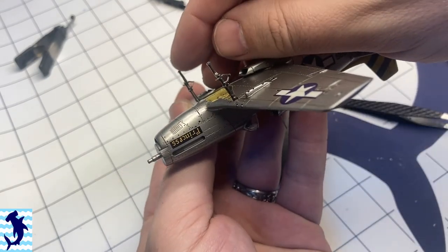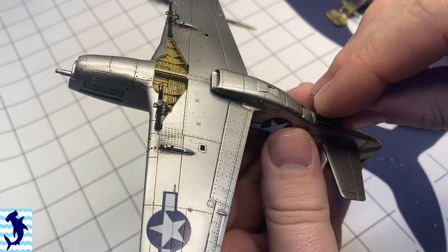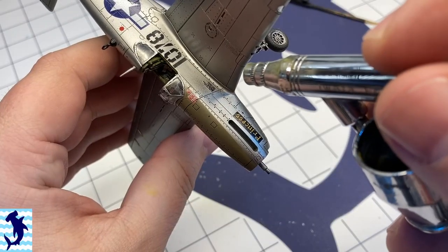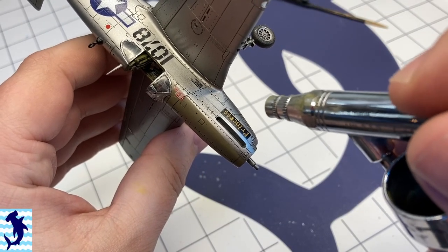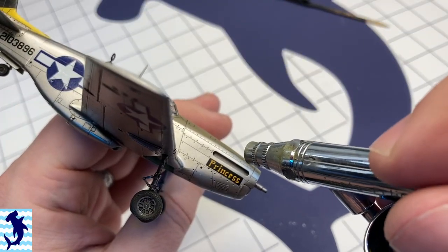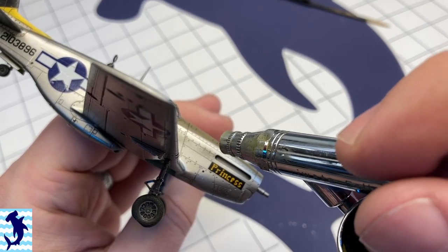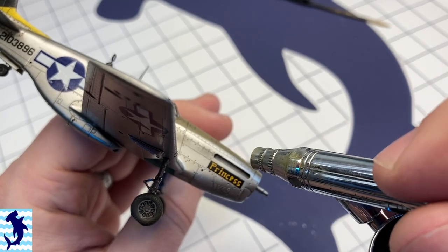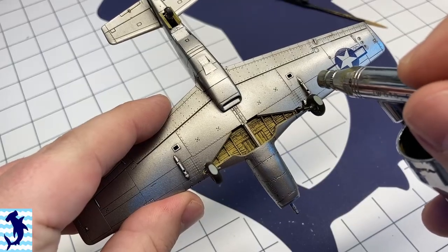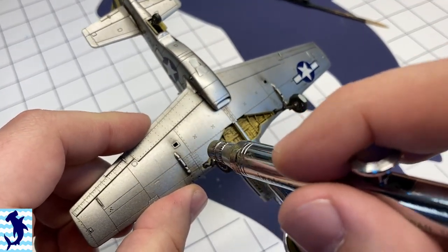Getting the landing gear installed — very solid joint there. I didn't have any issues getting those installed and aligned; they make it pretty obvious how they're supposed to go on. Spraying a little bit of Vallejo Black for the exhaust stains. I don't normally use the airbrush to do this — I usually like to do this with oils — but in this case I really wanted to try my airbrushing skill at such a small scale. So I did the exhaust stains and the gun stains for the ejection ports there.